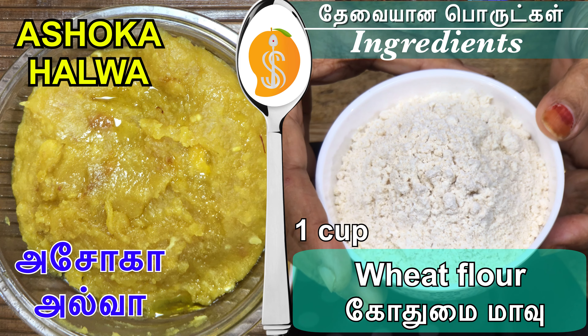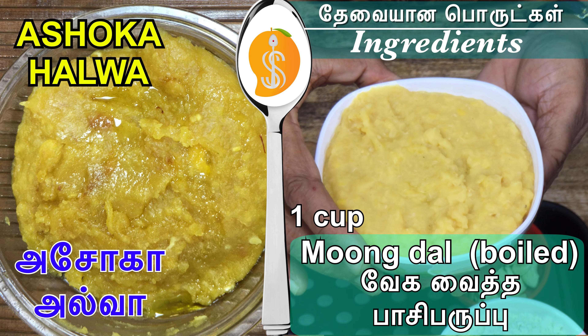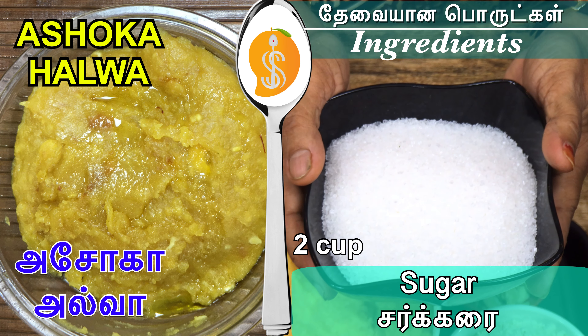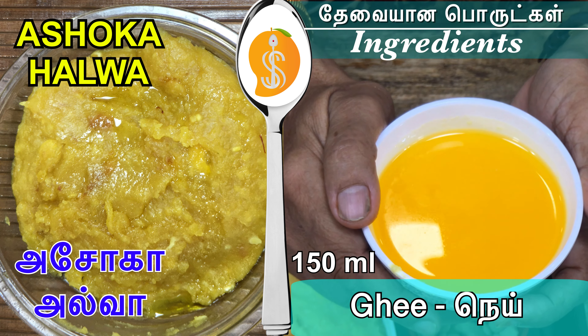We will cook our Ashoka. If you don't eat it, please don't eat it. Subscribe to your Silver Spoon channel and give feedback to Silver Spoon channel.